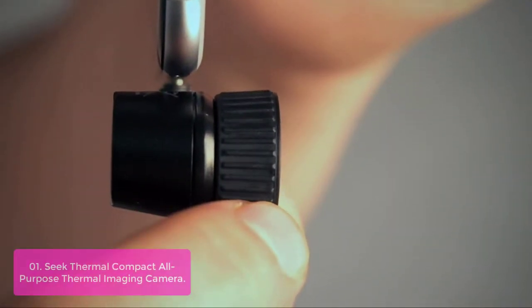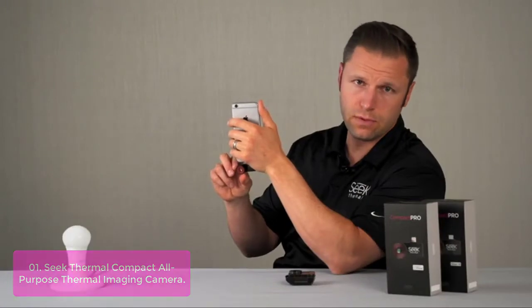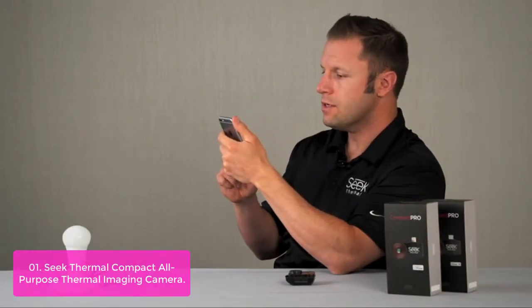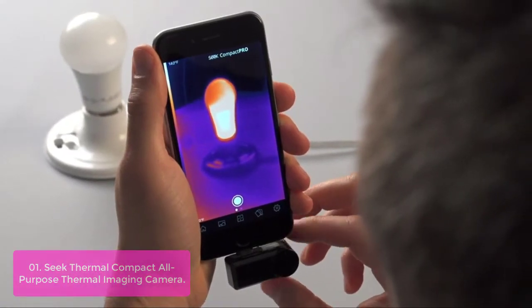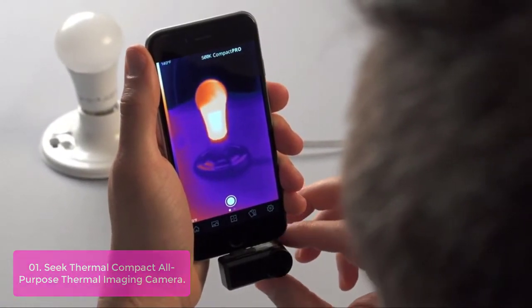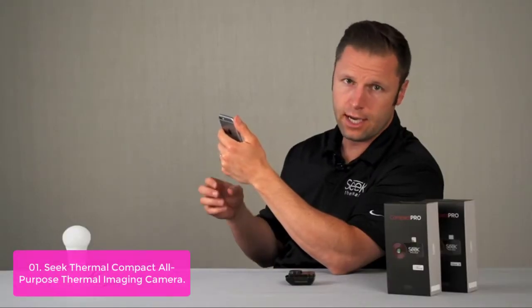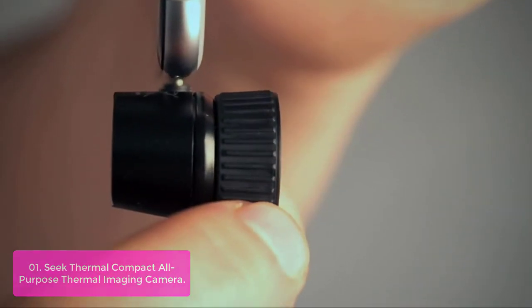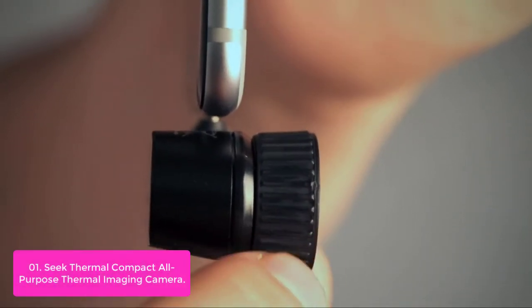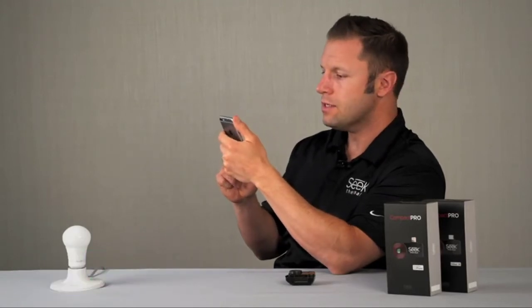List number one: Seek Thermal Compact All-Purpose Thermal Imaging Camera. The Seek Thermal Compact Imager is an Android-specific imager that plugs directly into your smartphone. The all-purpose compact employs a 36-degree field of view that is ideal for use both indoors and close range outdoors, allowing you to detect thermal energy up to 1,000 feet away. The Seek unit is perfect for contractors, professional trades, inspectors, structural auditors, and DIY homeowners.